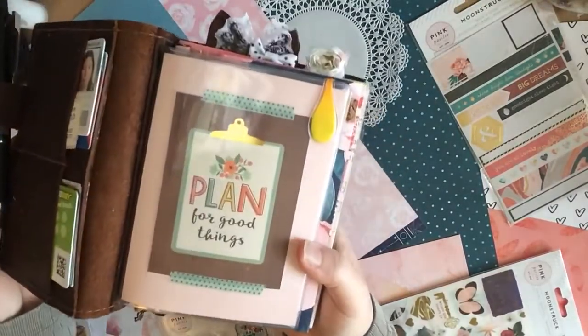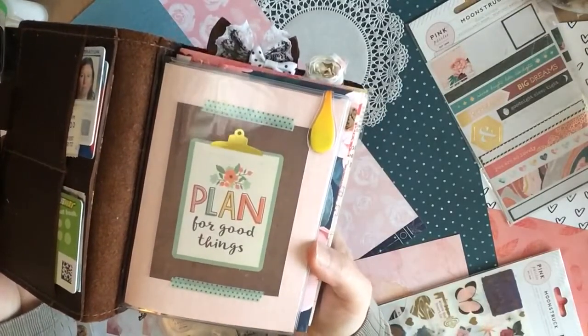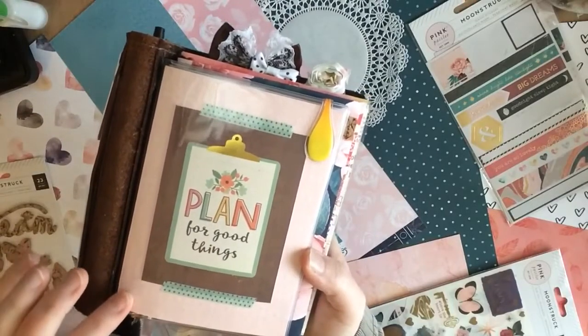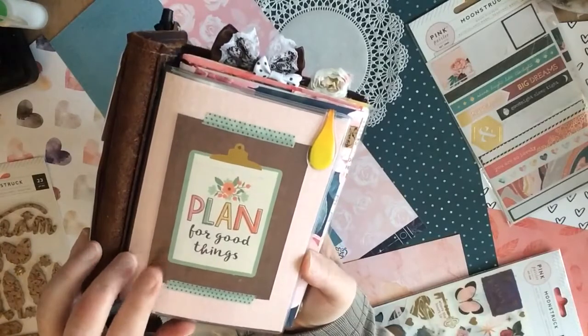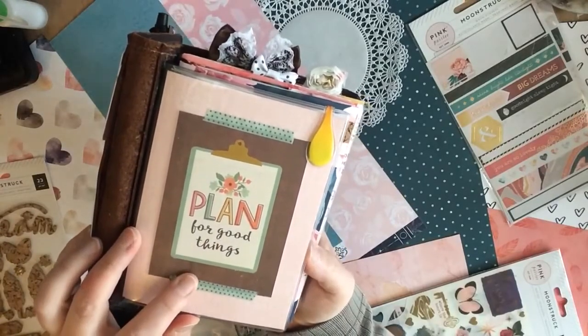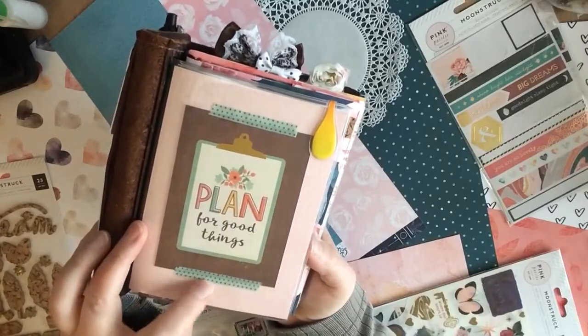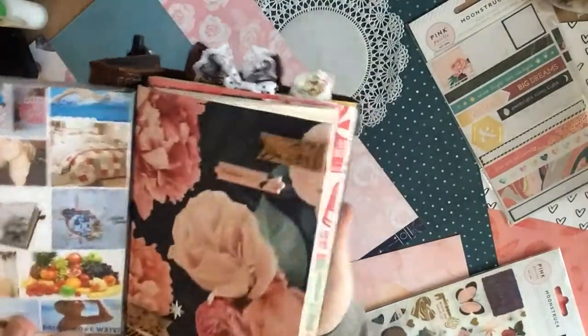To start with here, you can see I've used my Foxy Fix dashboard and I've used the paper from the Moonstruck collection in Nigella. This is a Pink Paisley Moonstruck paper and these are the journaling cards that you get in the Cute Sweet Designs, along with some of the washi tape that comes with the Cute Sweet Designs.